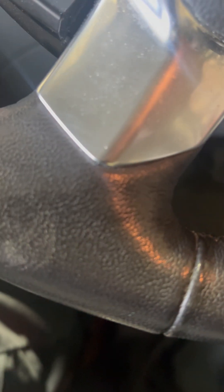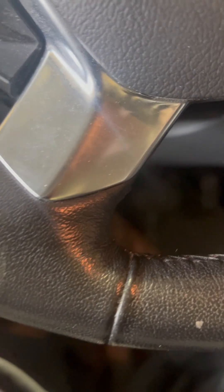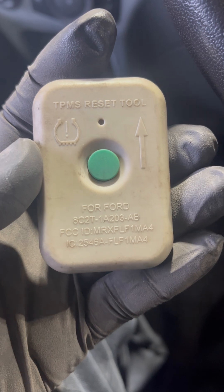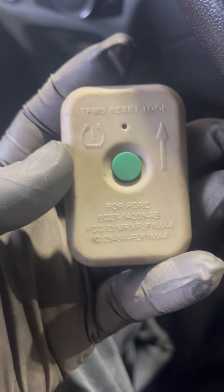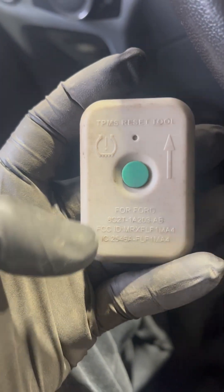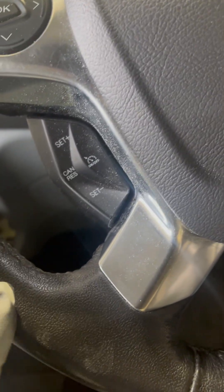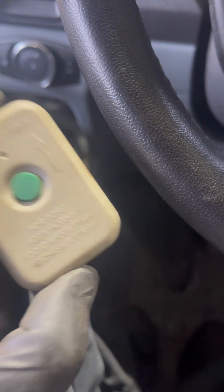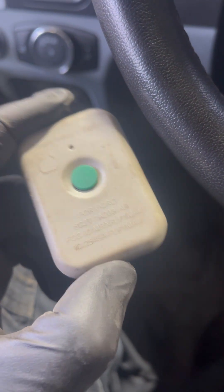Today I'm going to show you how to reset your TPMS sensors with a Ford original tool. This only works with Ford, and the tool number is in the description below. This only works with original TPMS sensors — if you have aftermarket sensors, the protocol to enter the learning mode is the same, but you'll need an aftermarket TPMS tool to activate them.